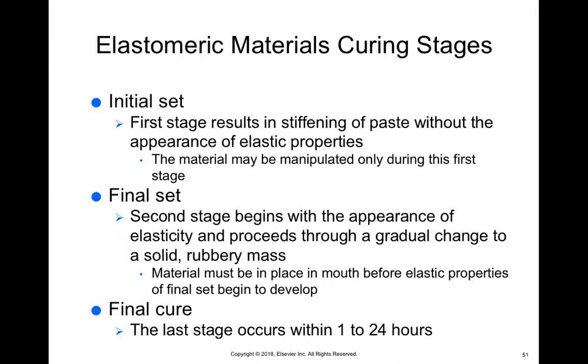Then we have the final set — the second stage — where the consistency of the material changes and it becomes more elastic, more like rubber. By this time, it must already be seated in the patient's mouth. I always recommend holding your impressions in the mouth until completely set. I've seen some assistants place it and then walk away, but you don't know if the patient is shifting their jaw or lifting it with their tongue — that can be the difference between an accurate impression or not. So it's very important that you hold it in place until it reaches final set.